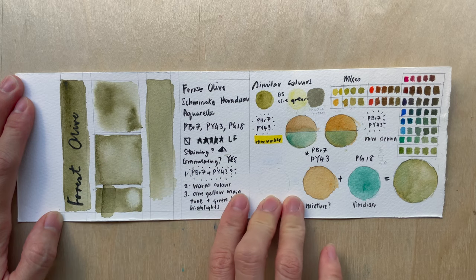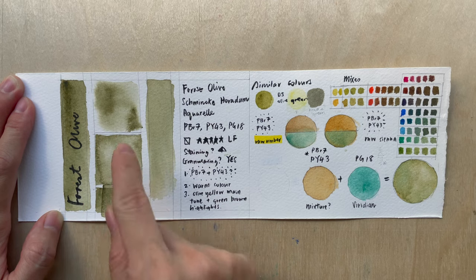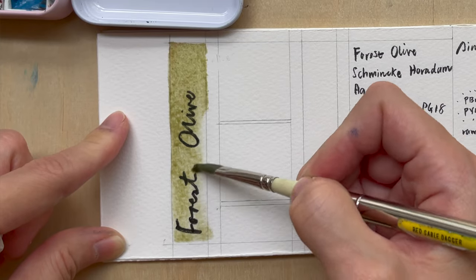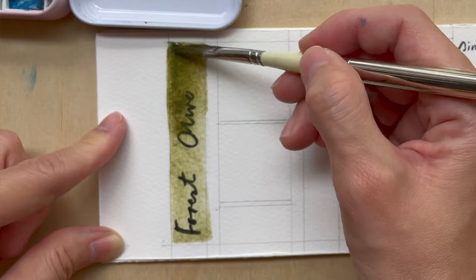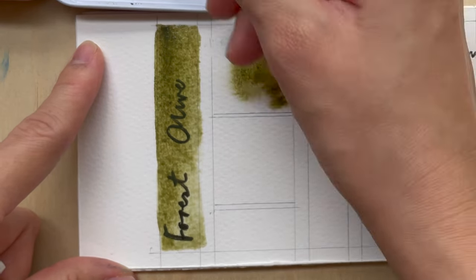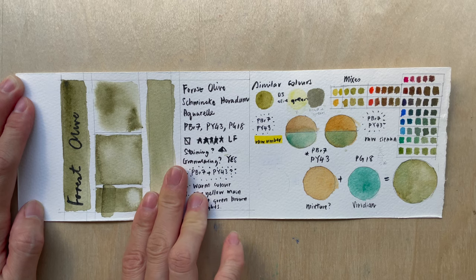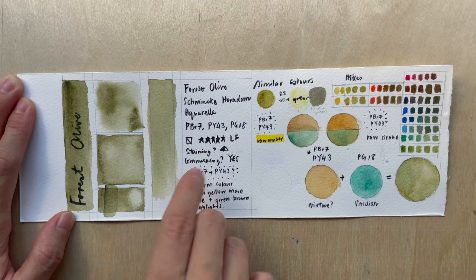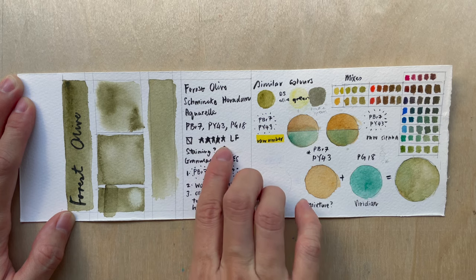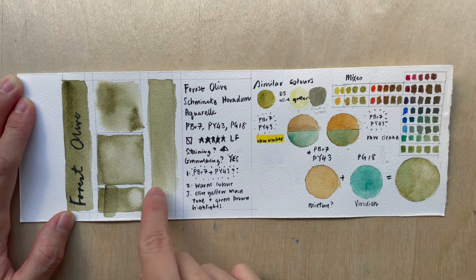It is an olive color and it does have some greenish brownish highlights — especially some very light green highlights. If you look at the swatch, you can see it's actually semi-transparent; you can see the line lettering underneath. In the water test, it has beautiful granulation, very typical of the super granulating colors. The separation is there. This color has five stars for excellent lightfastness. Staining-wise, the tube says semi-staining.